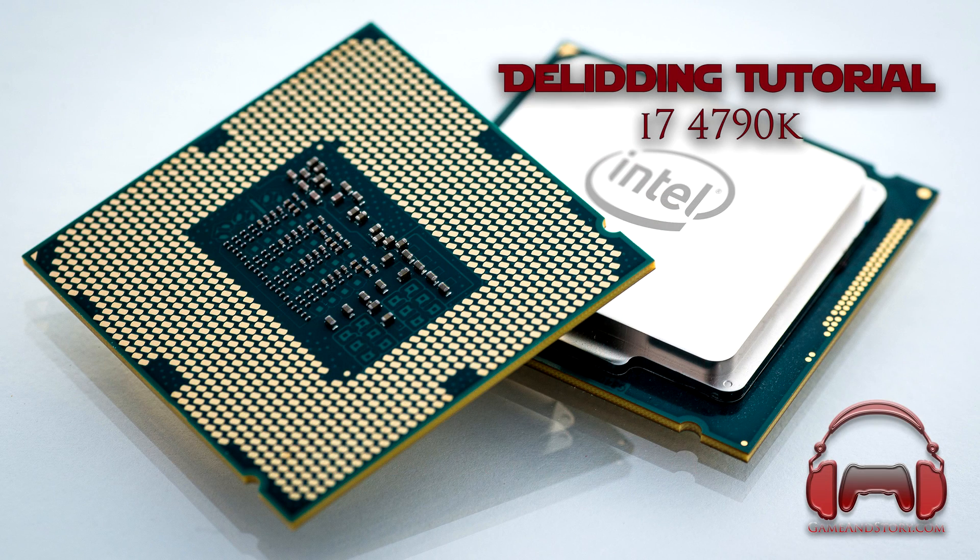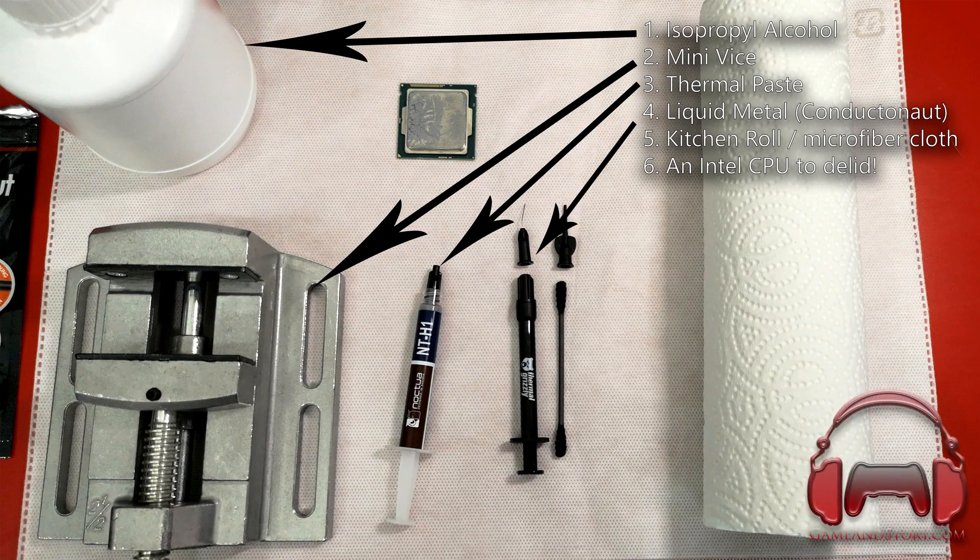Before we begin, here's a list of items you're gonna need: isopropyl alcohol to clean off excess thermal compound, a mini vise (I'll put a link in the description for the one I use), kitchen roll or microfiber cloth for cleaning, liquid metal — in this case Thermal Grizzly Conductonaut — thermal compound, and of course an Intel CPU to delid.